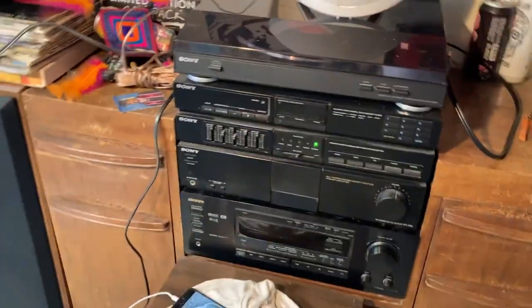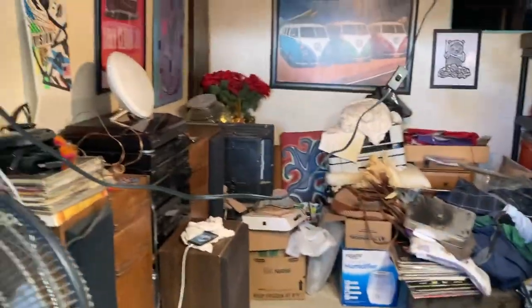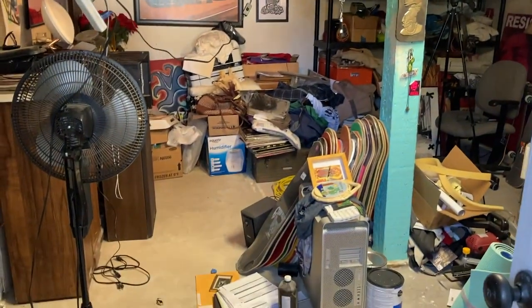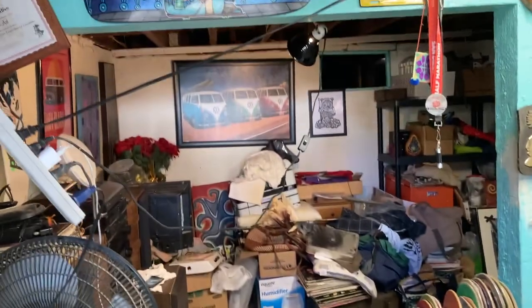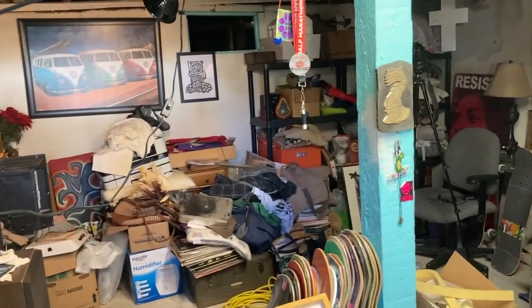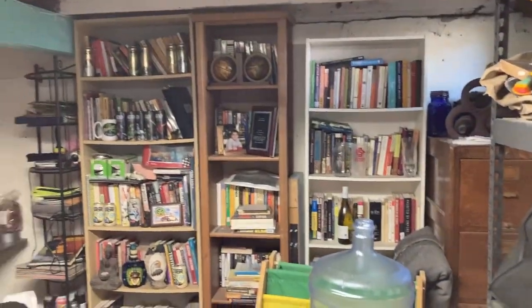I wanted to stay old school but it didn't work out. So that's the update on the basement speaker system setup — tried to hook things up but no dice. The basement is still a major pile of mess — a lot of junk still here, basically nowhere to walk.